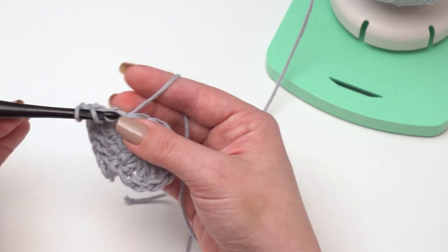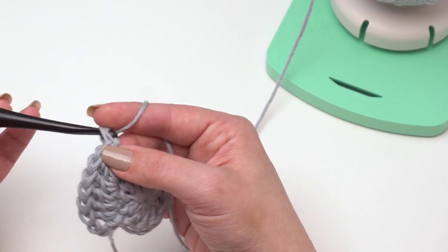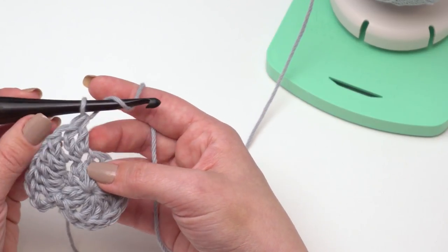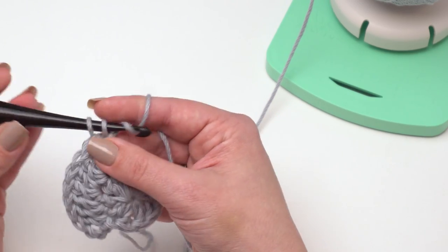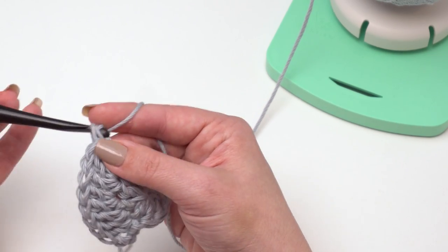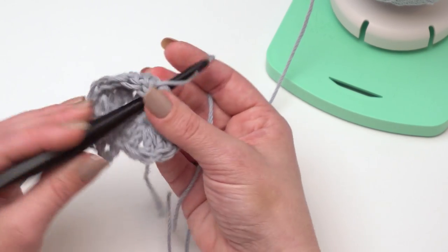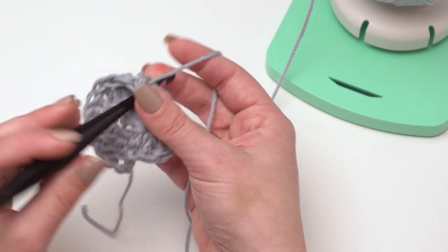We'll just go up by 12 stitches every time. You can actually stop making increases with this pattern wherever you like, because the stitch pattern used in the body — the wrapped stitches — is just a multiple of three. Since we started with a multiple of 12, it will always work out. That's one of the really fun things about this pattern.